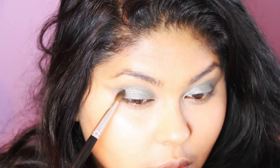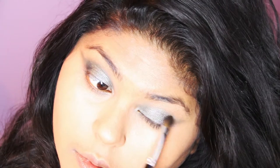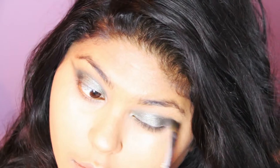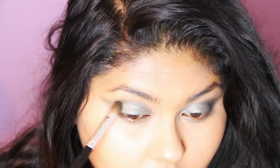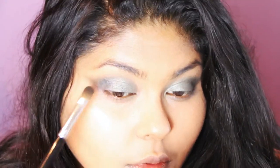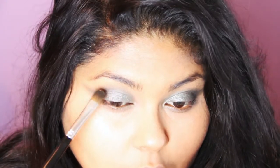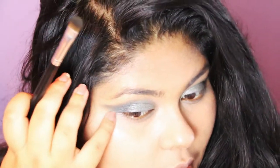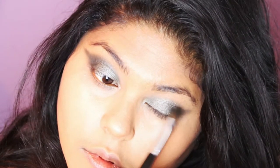Then I'm grabbing the Naked Palette again and going in with the shade Creep, which is a semi-glittery, really dark grey colour. I'm using this to darken the outer corners of my eyelids, patting it on and gently blending it in because we don't want too harsh an effect. I'm going from the outer corner of my lid inwards, blending as I go, to create a nice gradient and add depth to the eye.